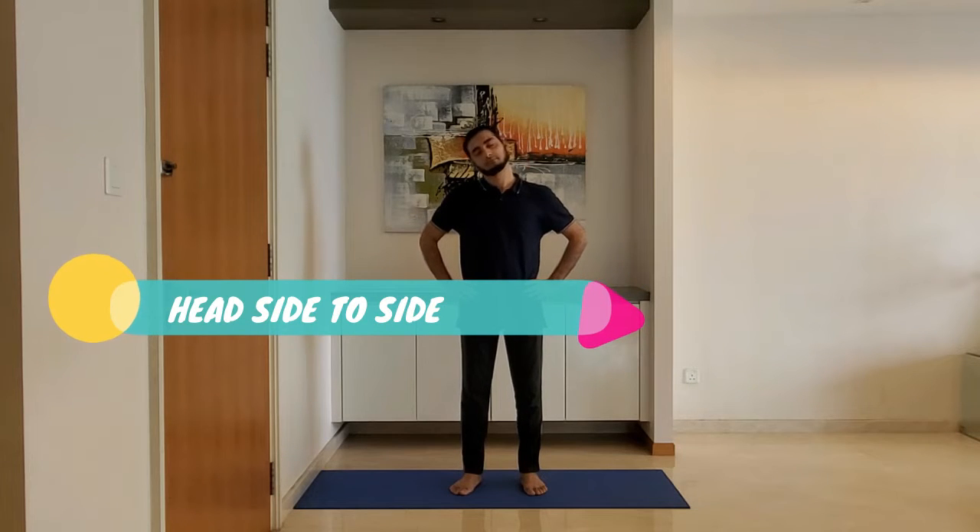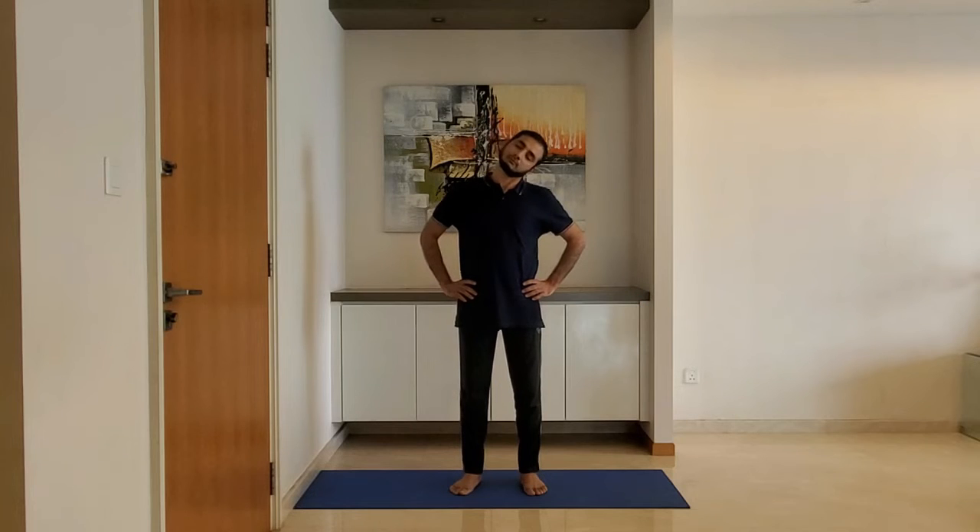Next up: head side to side. Keep hands on the hip and move the head side to side.